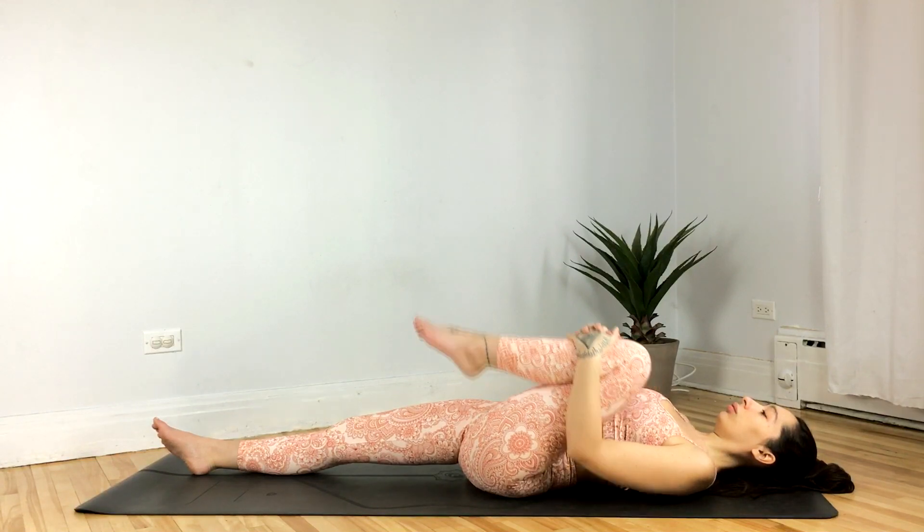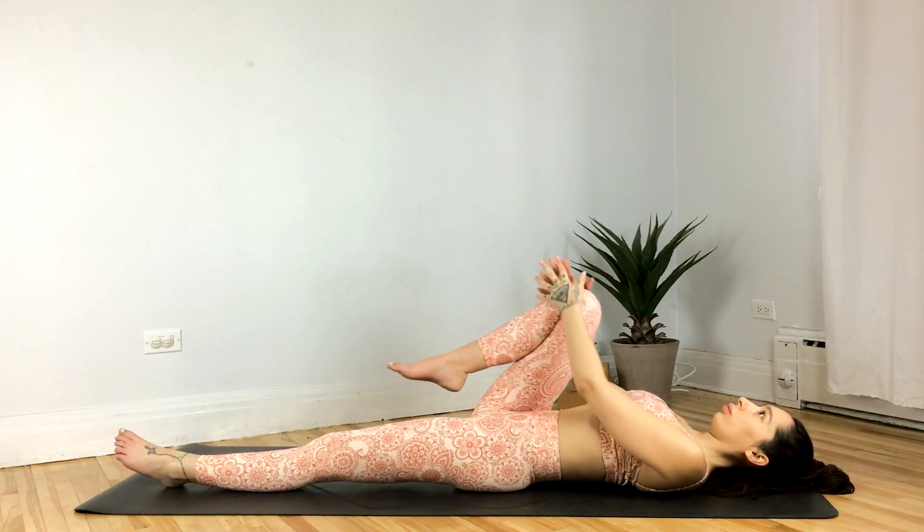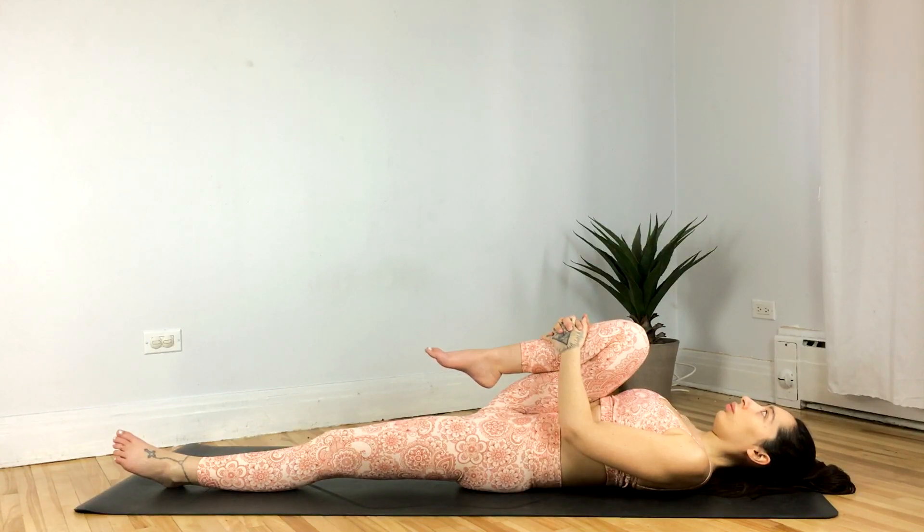Go ahead and switch legs, hugging the right knee to chest, left leg straightens. Resting here, or begin to find a little bit of movement, opening and closing that knee.